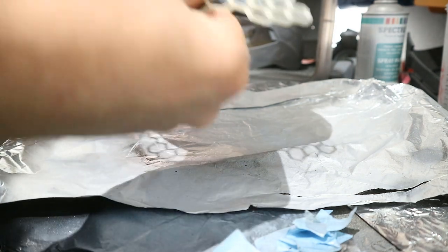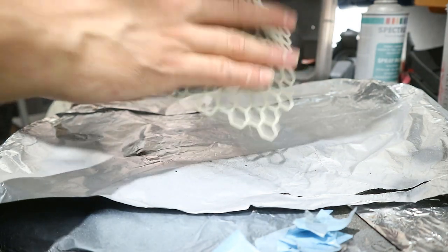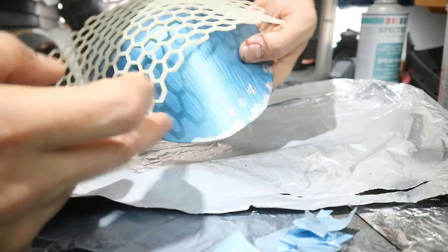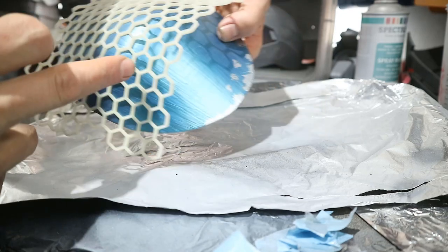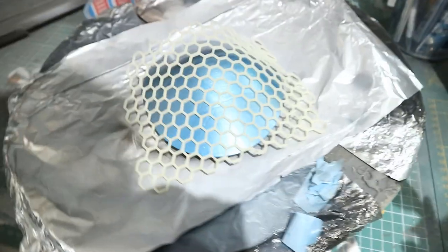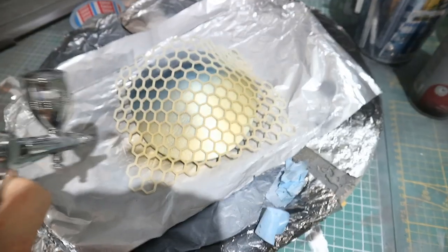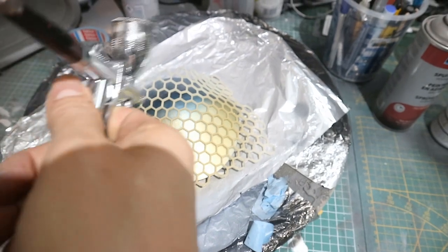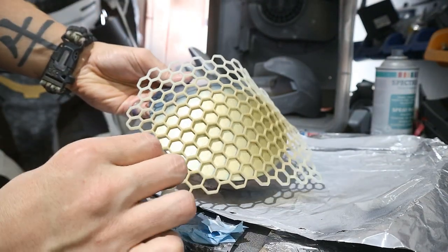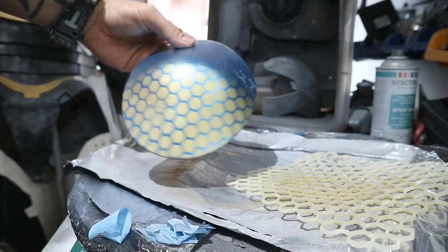Once the glue has dried a bit, carefully apply and press the stencil down on your prop. It only needs to be temporary. Then color in all the hexagons — I'll do this in two steps, otherwise I can't do one side without getting misshapen hexagons on the other. For the best effect you'd tape that side off, but for this video we'll just focus on this side. Now I'll hit it with some nice gold. If everything was done right, we just peel it back to reveal our easy hexagon pattern.